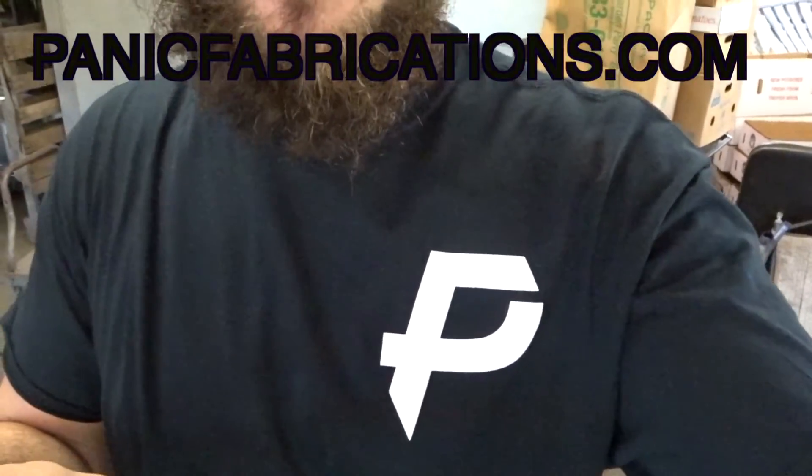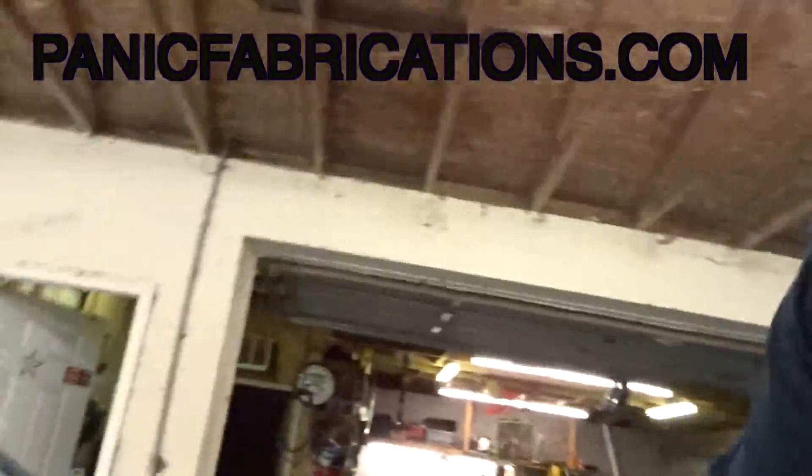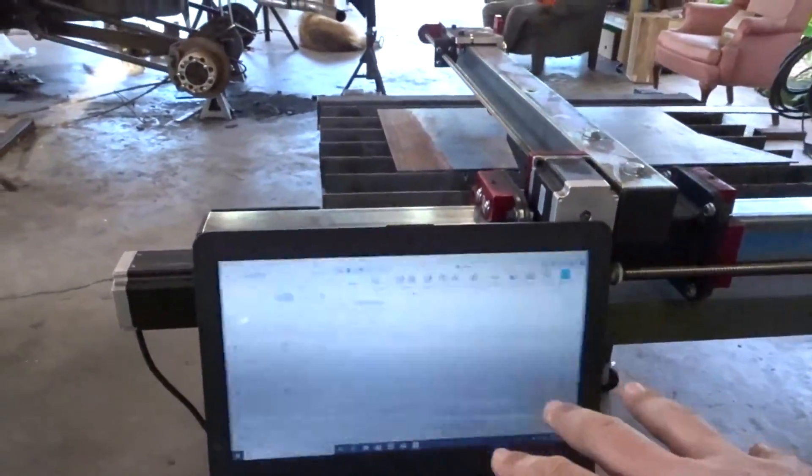If you want a t-shirt this is the only plug I'm going to do — paintingfabrication.com, go check it out. But anyhow I'm going to get the plasma cutter finished setting up and then I'll kind of go through what we've got going on.